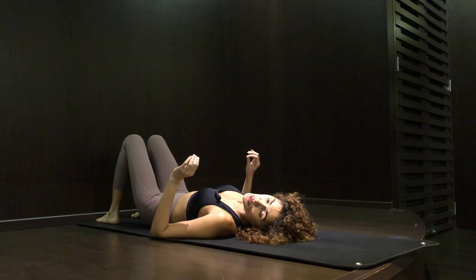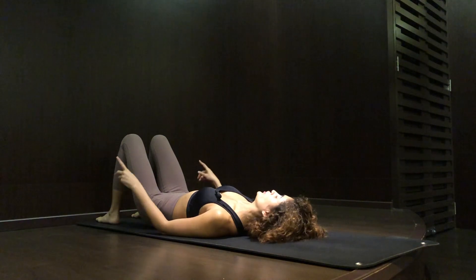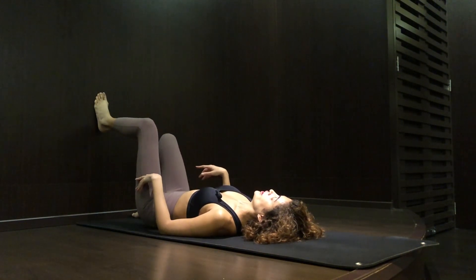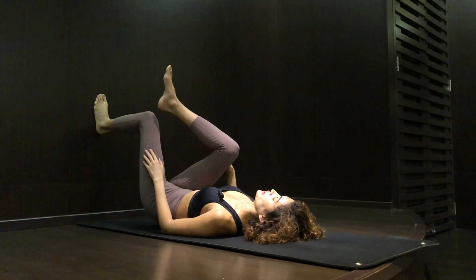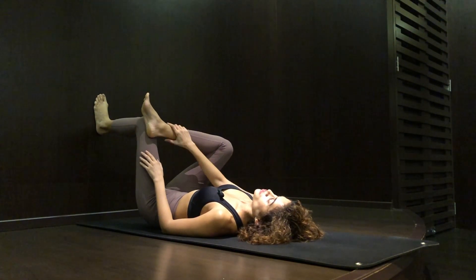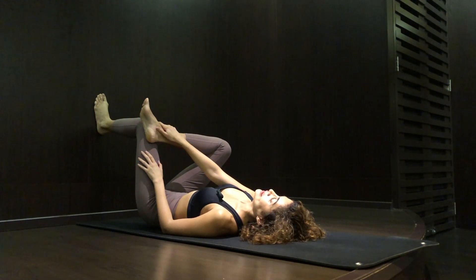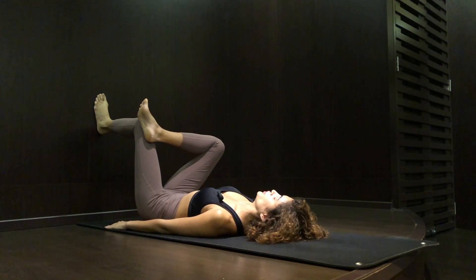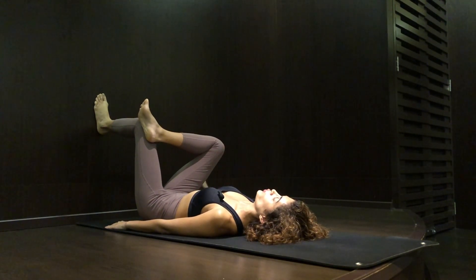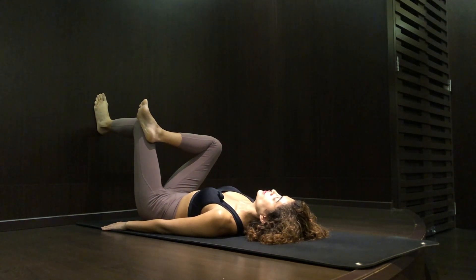Want to get rid of your lower back and hip pain? Come close to the wall, lay down on your back. Place your feet on the wall at 90 degrees. Place your right ankle over the left knee, press your right knee towards the wall, hold it for five seconds and release. Repeat it for ten times.